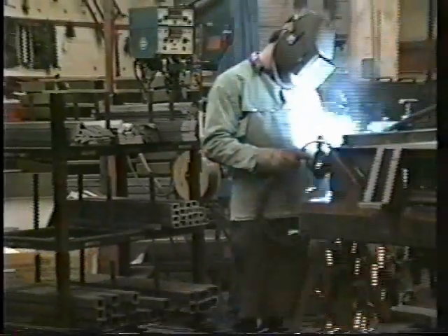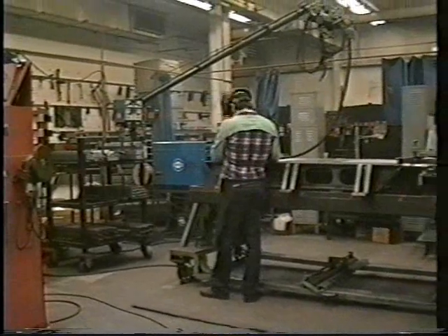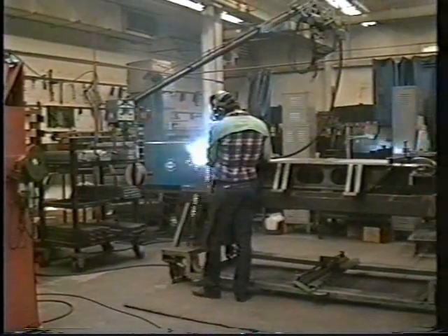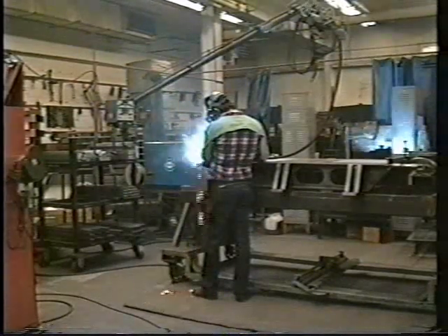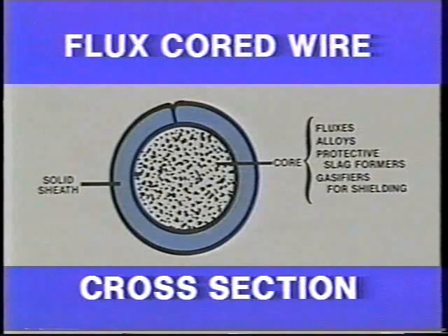Flux core arc welding possesses some of the characteristics of shielded metal arc welding, gas metal arc welding, and submerged arc welding. Flux core welding features two major process variations that differ in the way the arc and weld pool are shielded from atmospheric contamination. The major variation is that the shielding flux is contained inside the wire electrode, and shielding is accomplished through the vaporization of the flux in the heat of the arc.